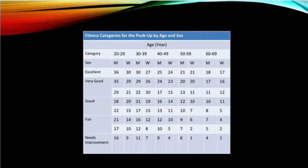After completing the push-up test, one can categorize themselves based on age, sex, and number of push-ups completed according to ACSM using the provided table.